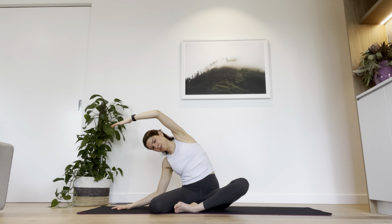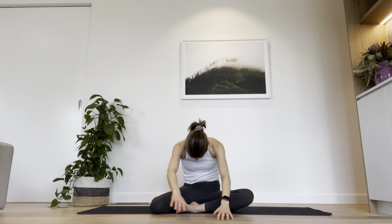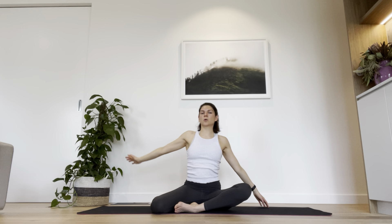One more time over to the right — hold in that side stretch, then twist forwards. Now I want you to walk your hands along the ground in front of you, all the way around to the left, pausing there, and then opening back to the front. Sitting all the way up, give the shoulders a roll.